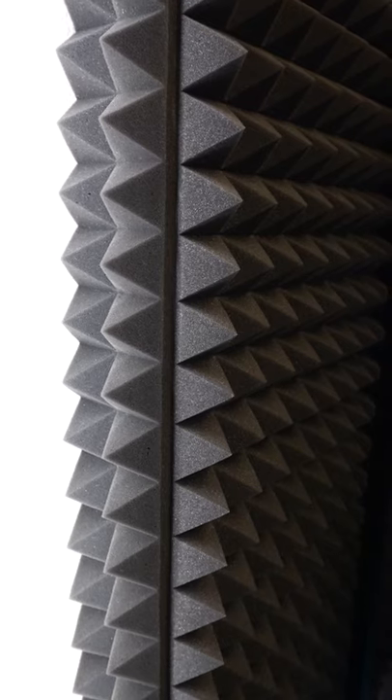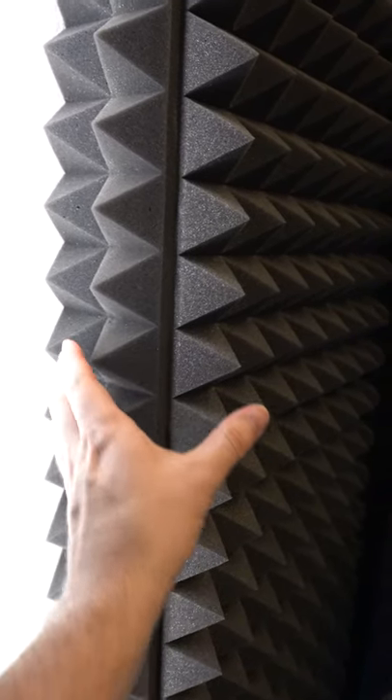I showed you how to make a basic acoustic panel — now here's how to make a high performance one that's six inches thick.